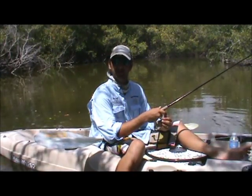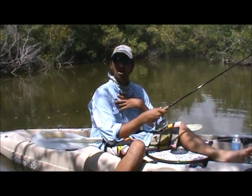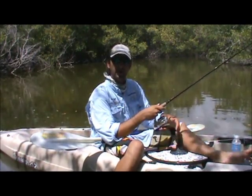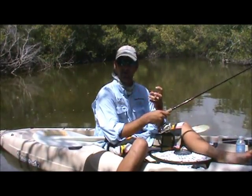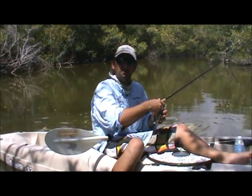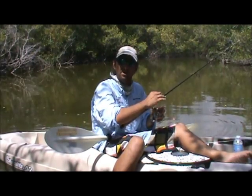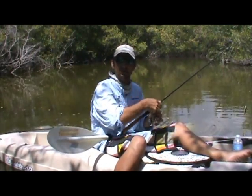Another common mistake that I see many anglers make as they are chartering on my boat is working the lure entirely too fast and entirely too erratic. Their retrieves usually take on a very fast, erratic nature, both with body movement and with lure movement.